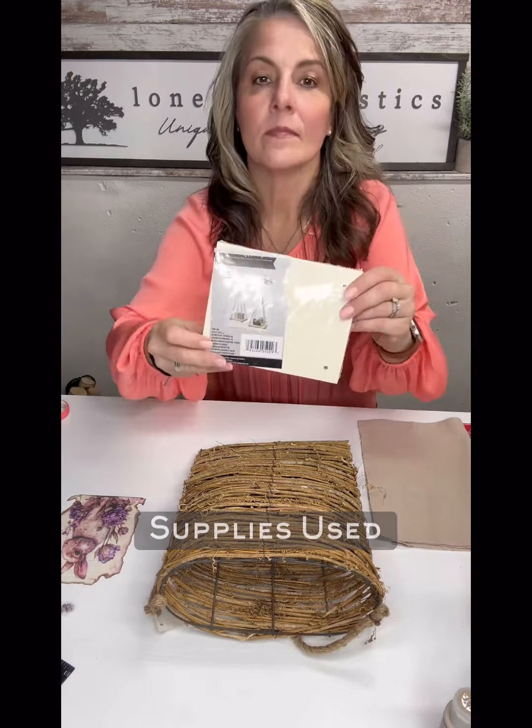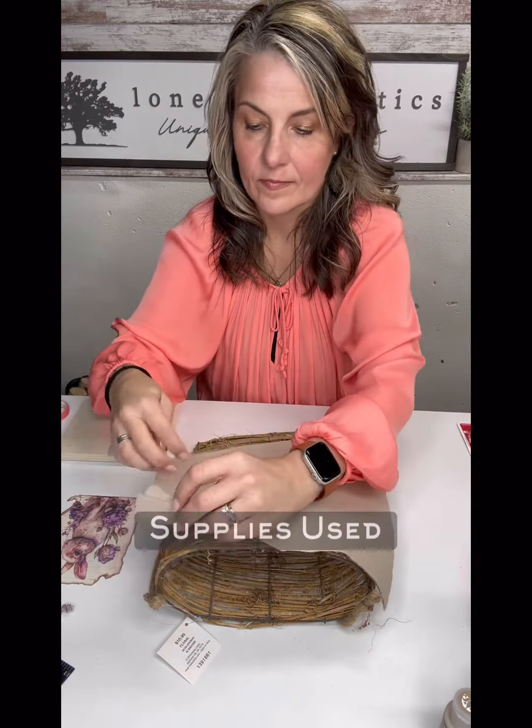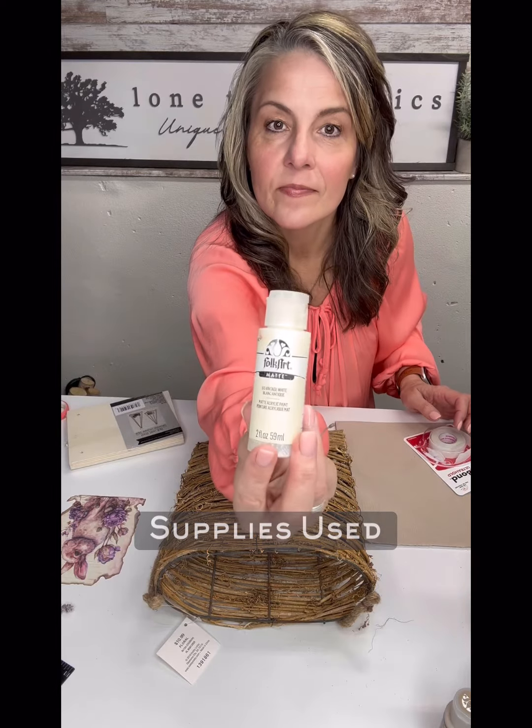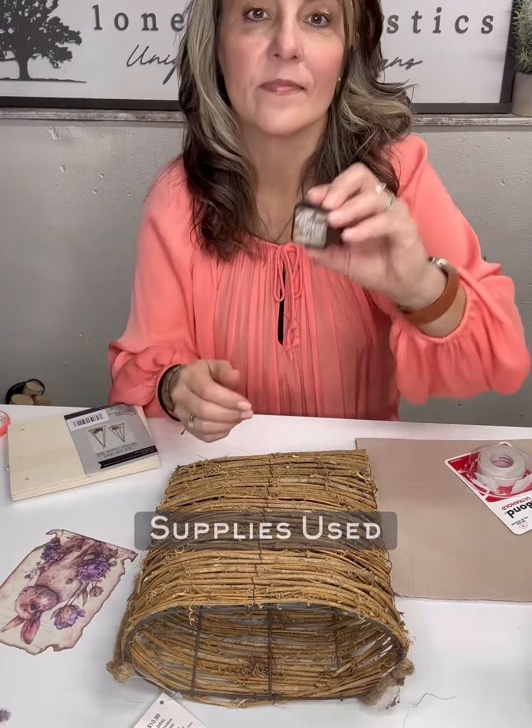For this project I used a decoupage print that I got in a multi-pack from Amazon. These little tier shelves I got from Dollar Tree. This grapevine basket I got back in the floral department at Hobby Lobby, and while I was there I picked up just some neutral fabric for the front of the basket. I also picked up heat bond ultra hold and some Folk Art wicker white paint. I always use and love the distress ink in walnut stain, which you can get at Hobby Lobby.